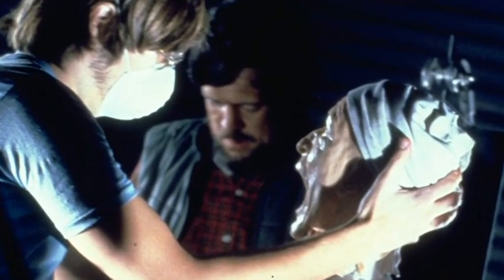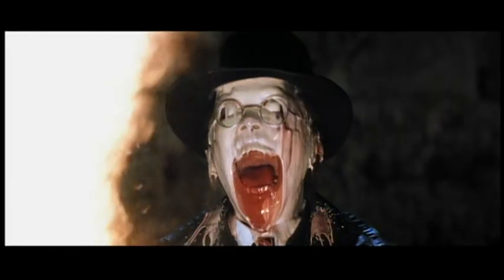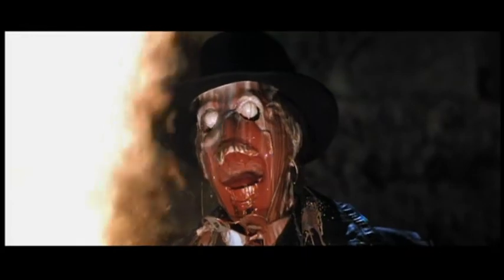And I was amazed, especially, at the melting head. I thought that was one of the most amazing effects I'd ever seen. And I love as the hat no longer fits them, but comes lower and lower and lower as the face drops away. It's pretty gory, pretty gross, but I love that effect.